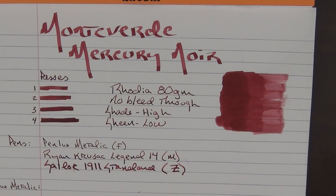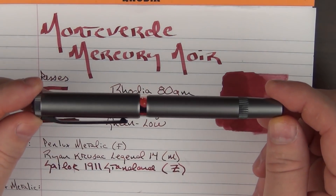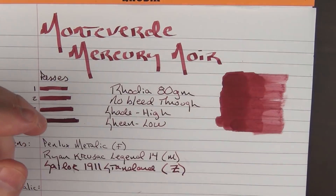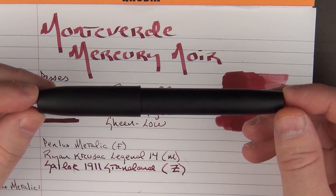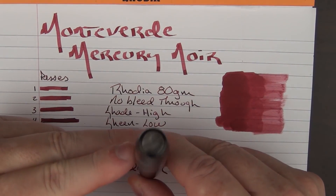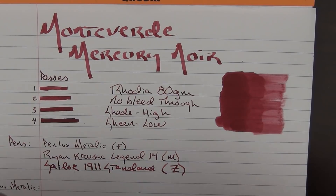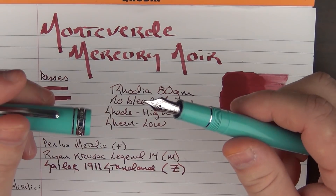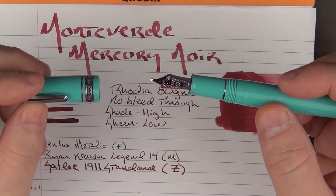I'd say that the shade is high but the sheen on this particular ink is low. Now the three pens I'm using for this review: the first is a brand new pen from Penlux called the Metallic, which I'll be looking at in a couple of weeks, and it has a fine nib. For a medium nib I have a Ryan Krusak Legend 14 in medium — ebony wood with a little stone at the top, which is really cool. And for a broader nib I have a Sailor 1911 standard with a zoom nib, which when angled produces a variety of line sizes.